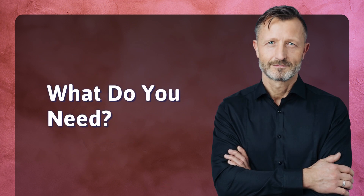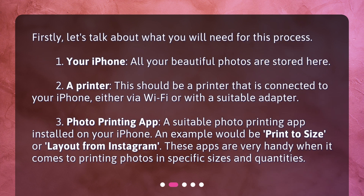What do you need? Let's talk about what you will need for this process. First, your iPhone — all your beautiful photos are stored here. Second, a printer that is connected to your iPhone, either via Wi-Fi or with a suitable adapter. Third, a photo printing app installed on your iPhone. An example would be Print to Size, or Layout from Instagram. These apps are very handy when it comes to printing photos in specific sizes and quantities.